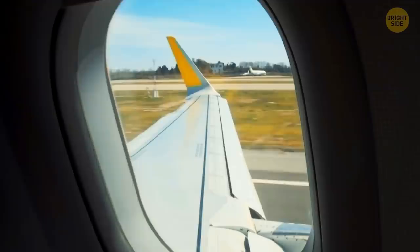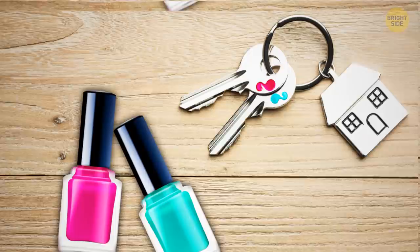When you're on board a plane, you might spot a little triangle over your seat. Such triangles show the flight crew the best spots to check the plane's flaps through the window.